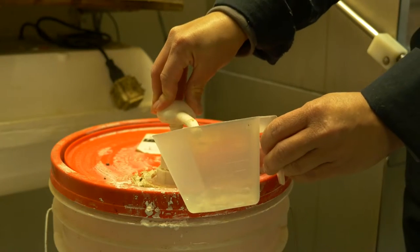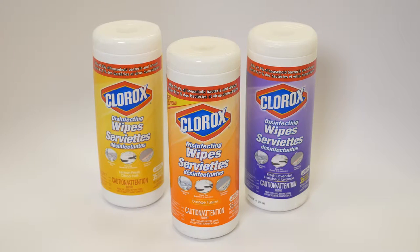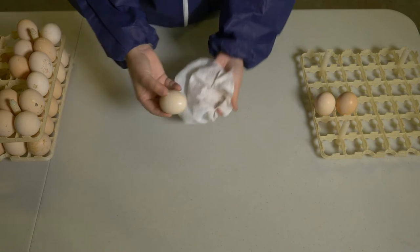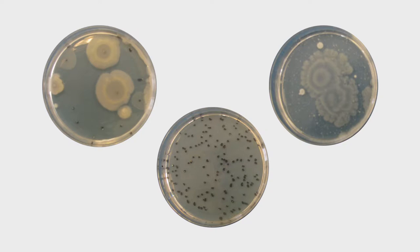We also evaluated cleaning solutions, including commercially available egg wash, Clorox wipes, and running water. We cleaned 25 eggs using each cleaning method to accurately measure the method's effectiveness. Once an egg was cleaned, we counted the bacteria on the shell and ranked them from best to worst in comparison to a clean egg.